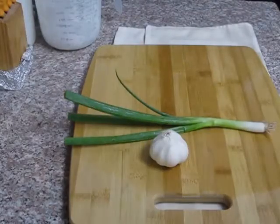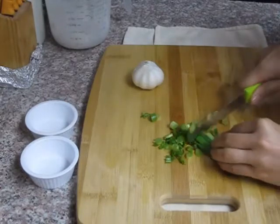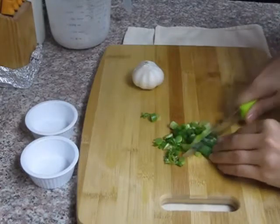I'm using one stem of green onion and one head of garlic. Chop up the green onions and mince the garlic like this.